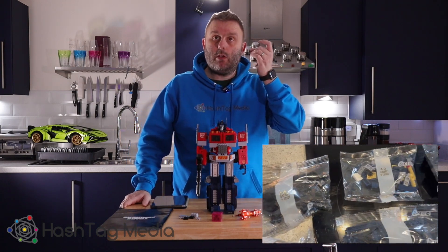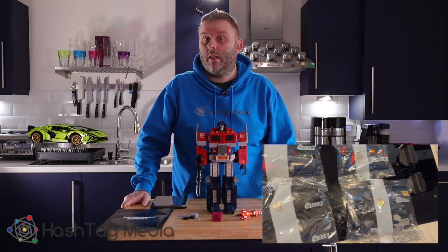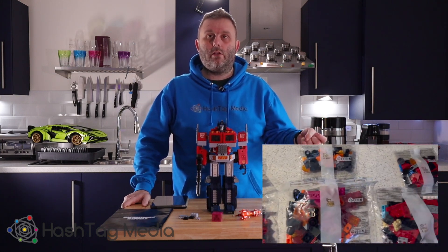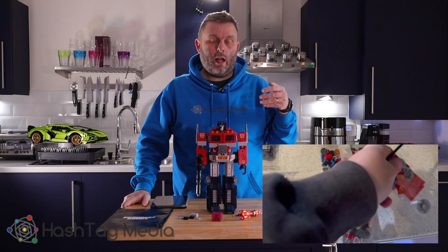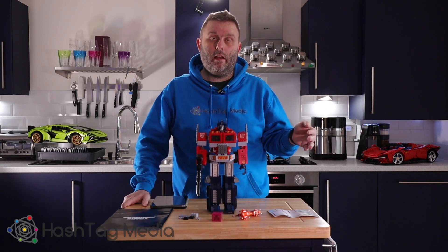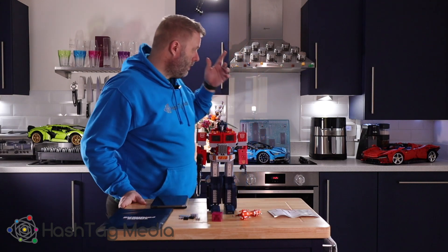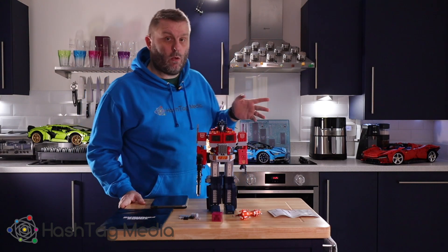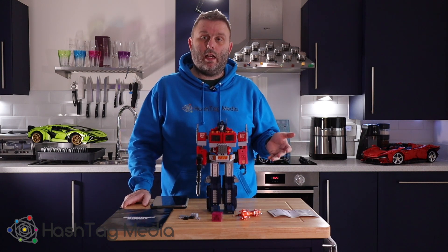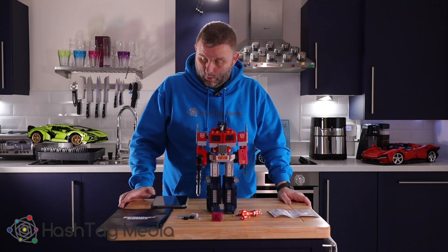Sometimes when you get numbered bags with AliExpress sets, you can't believe that the parts you want are actually in that bag. What you often have to do is — say you're in bag two and you're searching for a part and can't find it — have a quick scan through the other bags and borrow it, because by the end of the whole set it will have evened itself out. The only set that didn't happen with was Bugatti, because that was missing quite a few pieces — specifically little connector pins, but without those you can't build the set.